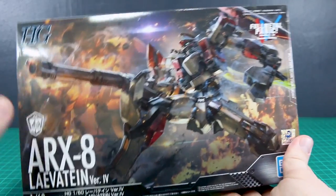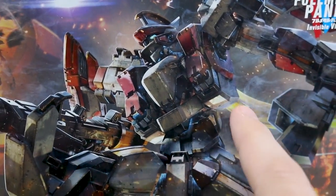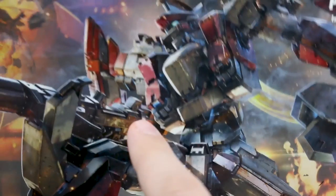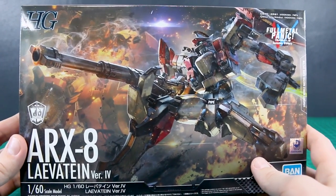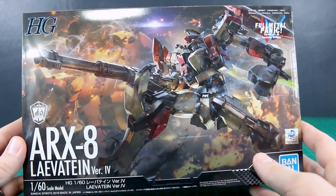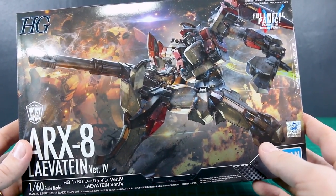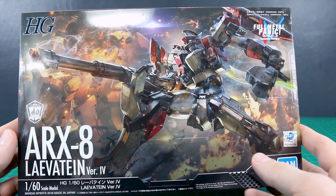First off, really cool box art here on the front. You can see all the little details and the little bits of light coming out from between the joints and things like that — it's just really cool box art. And as always, a huge thank you to USA Gundam Store for sponsoring this review. Check the link to their site down below and use coupon code ZAKURELEASE10 to save 10% and check out everything they have on their store.